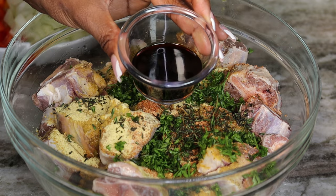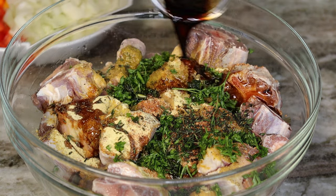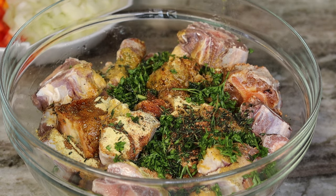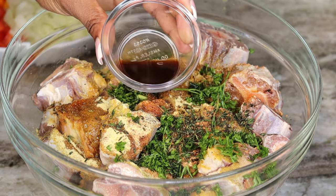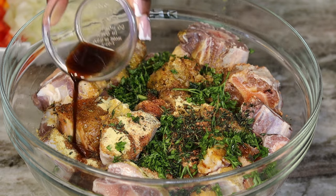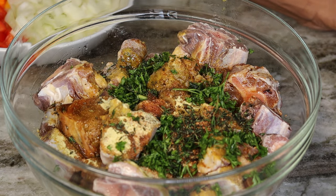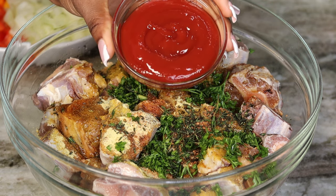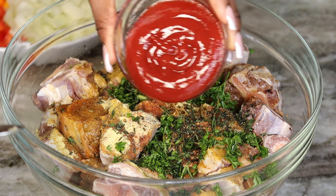I also have some soy sauce — pour that in — and I'll be adding some Worcestershire sauce in there as well. Next I'm going to be adding some ketchup, just add that in there.